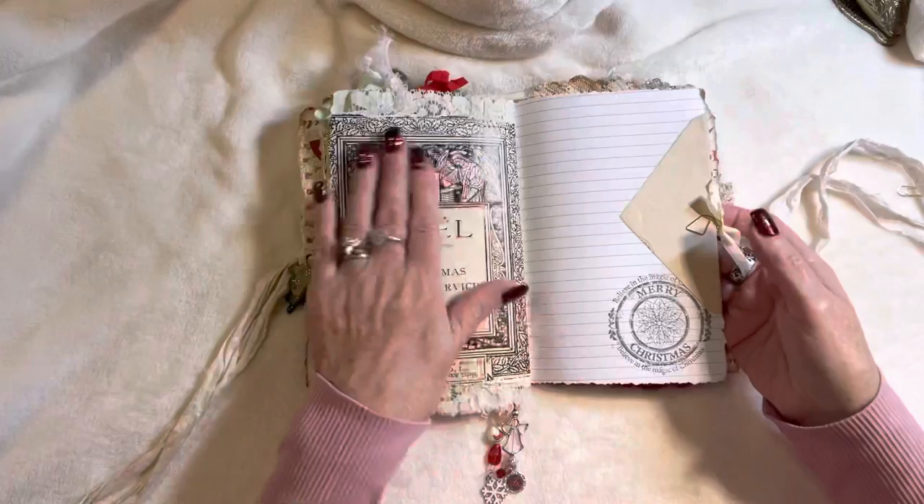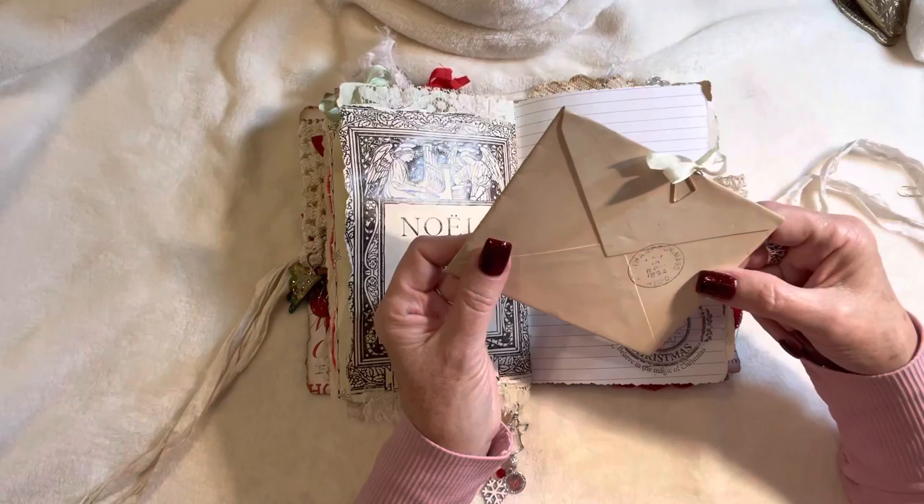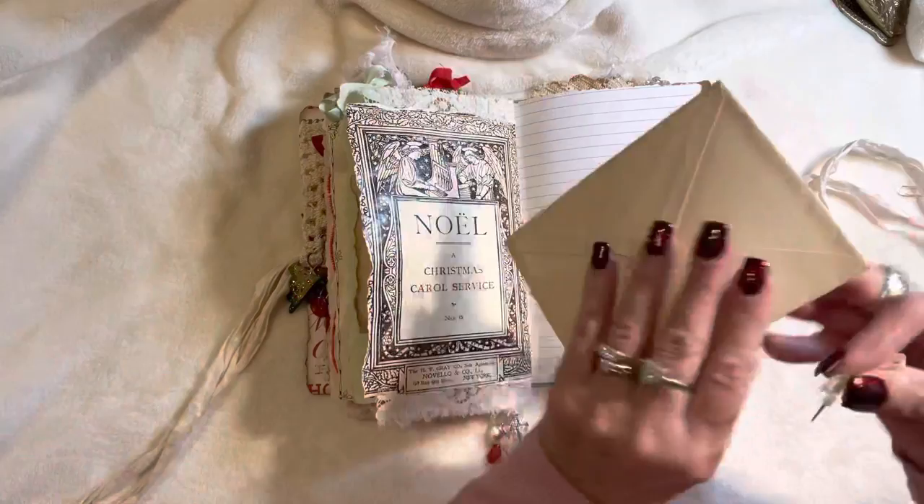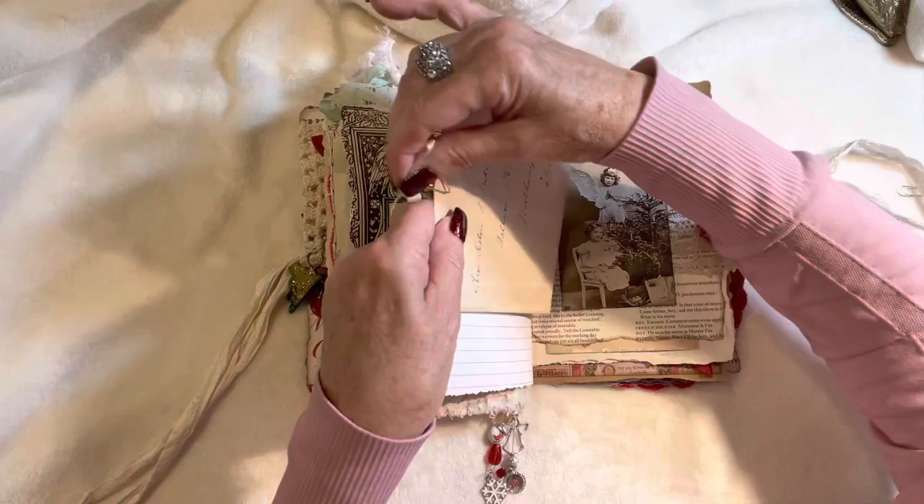Over here we've got a vintage envelope — it's actually stamped 1894, so that's antique. I didn't put anything inside this one and just used a little paper clip with a silk ribbon to dress it up a bit.